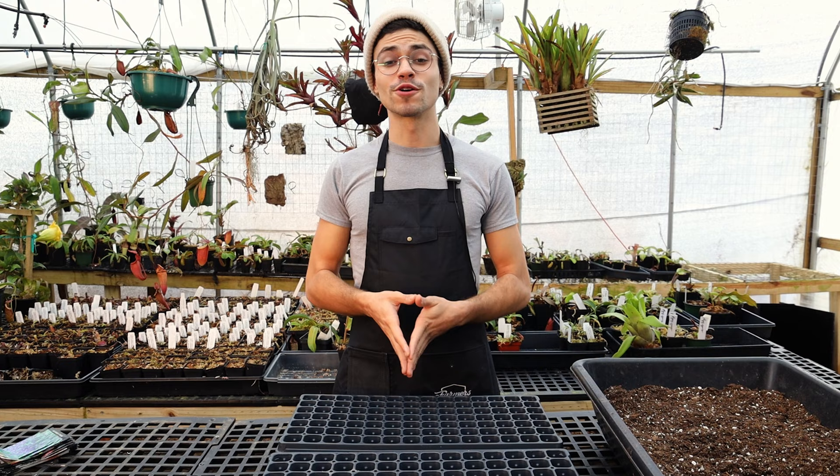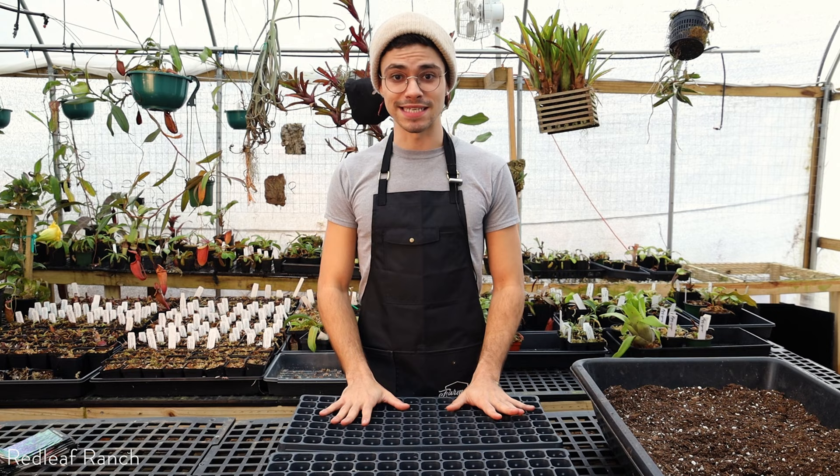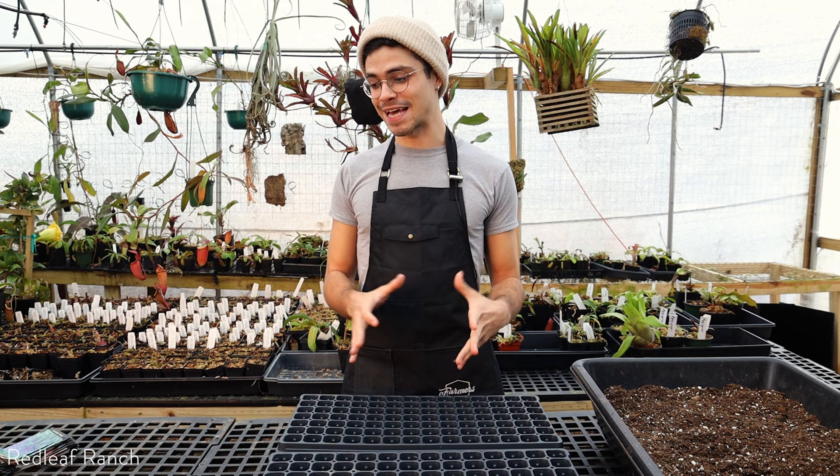Hey everyone, thank you so much for tuning in. It's Brian here at Redleaf Ranch, and today I am in the greenhouse. It is a really exciting day because we're finally going to start on our seedlings for the growing season. Spring is right around the corner. Winter has been really depressing and I just can't wait to get back into the garden.